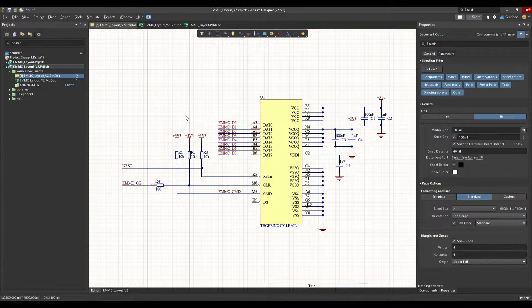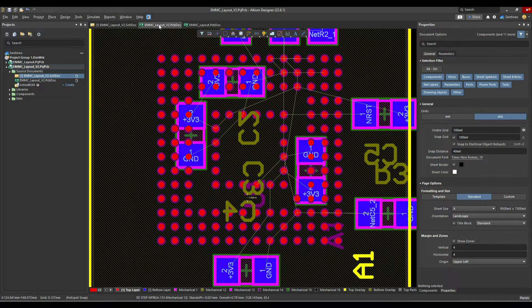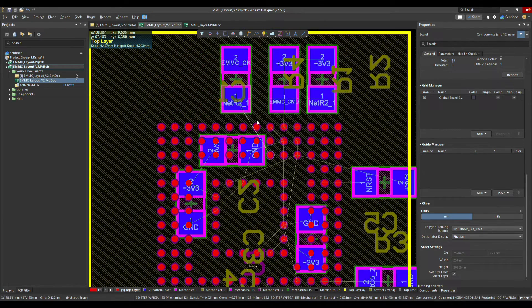Here is a very basic schematic — this is the eMMC module from Toshiba. There are eight data connections in parallel, a command line, a clock line, and a reset line. There are pull-ups on these control signals. Then there are ground pins, supply pins, and one extra separate VDD.